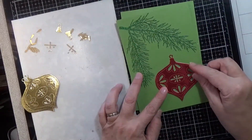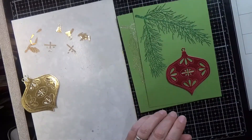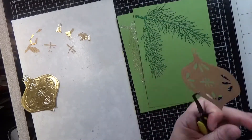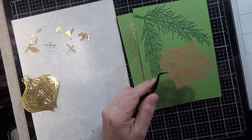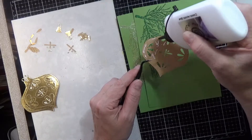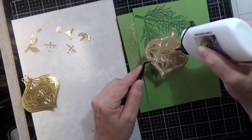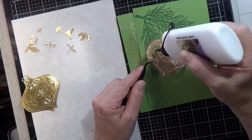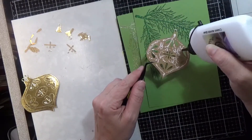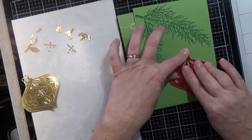For our main image we're going to use the Penny Black Creative Dyes Adorn — a lovely ornament die that has a lot of stitching detail and some cut-out areas. I cut it out of two different colors, both Tim Holtz metallic craft cardstock — one in red and one in gold — and I'm going to inlay the opposite pieces.